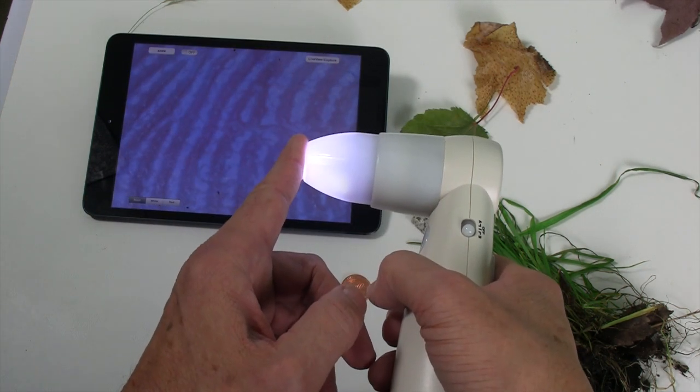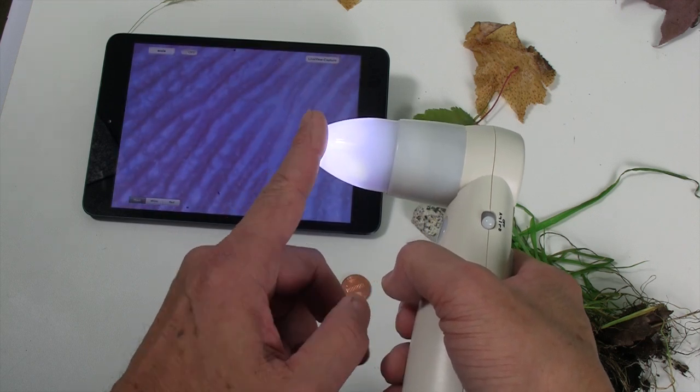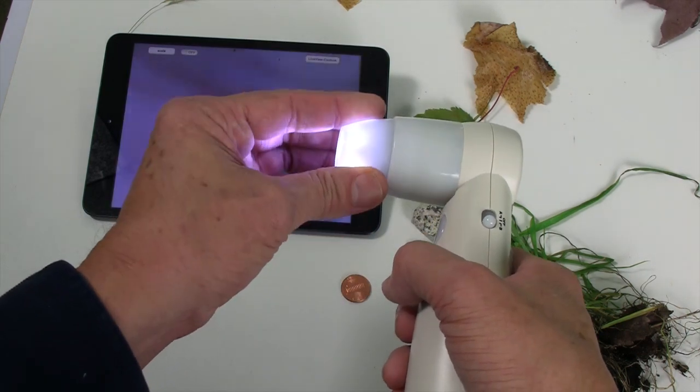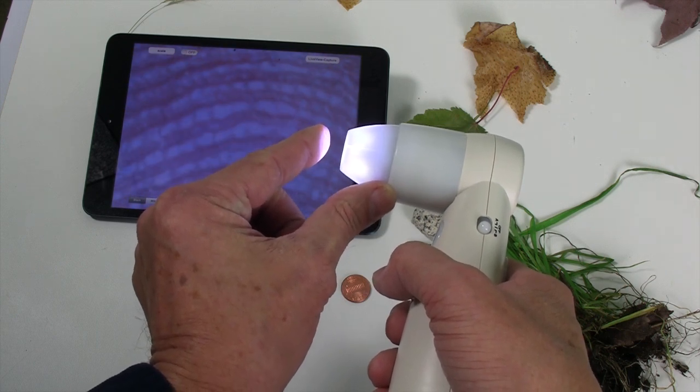Touch view — the focal point is right there at the end of the lens cone, nice and flat, with a wider field of view than the other lenses. And distance view — I shortened up the lens and it gives me about a half inch working distance.